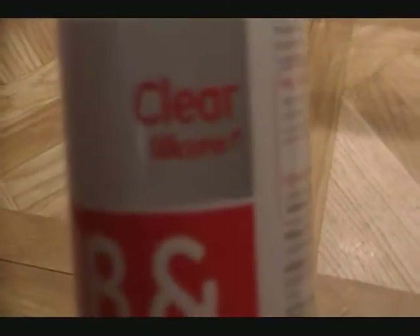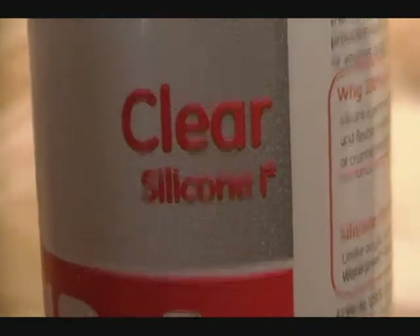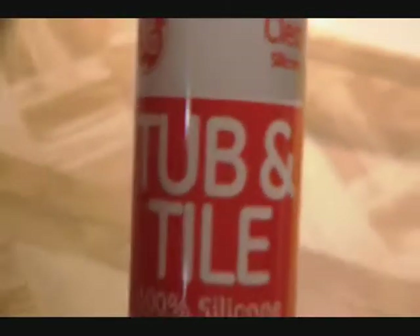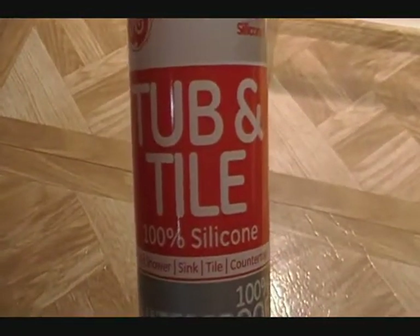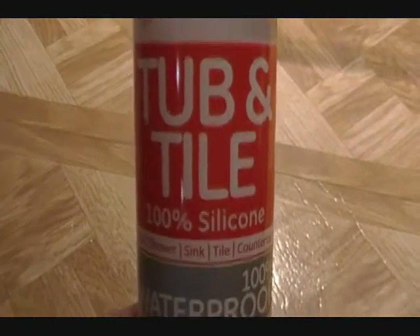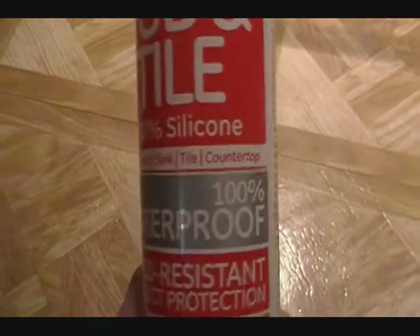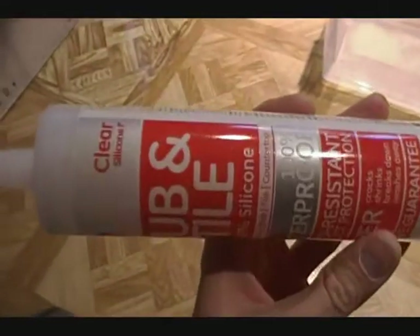You're going to want to get some GE clear silicone. Make sure you get silicone one — silicone one has no fungicides or anything weird in it, so it will not be bad for fish. This is basically the same thing as the aquarium sealant that you can get at the pet shop, though it costs a lot more there. Get yourself one of these and make sure you have a caulk gun — that will be really helpful for this job.